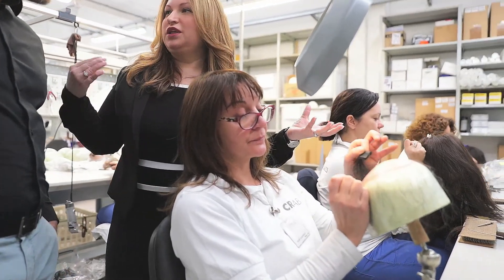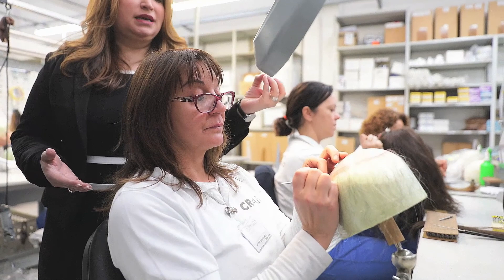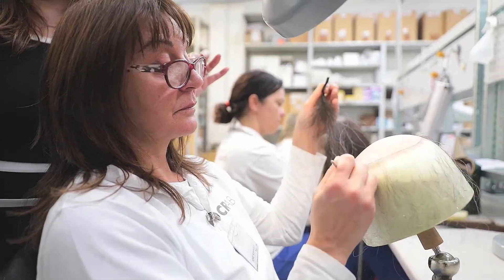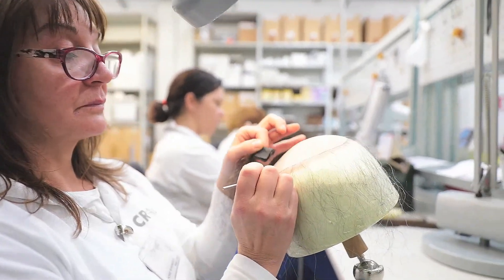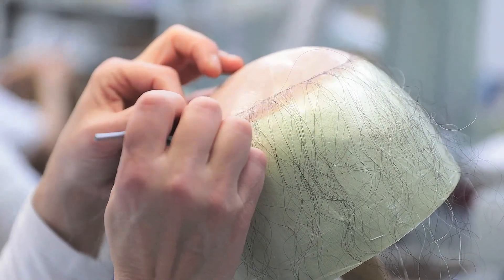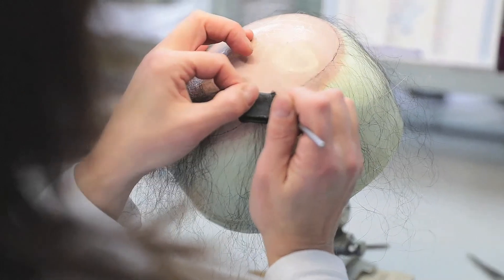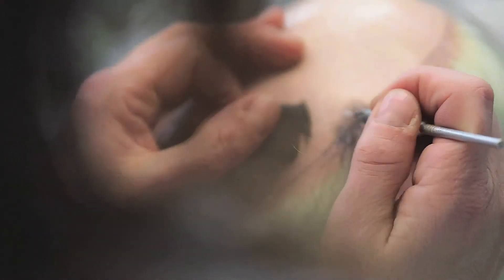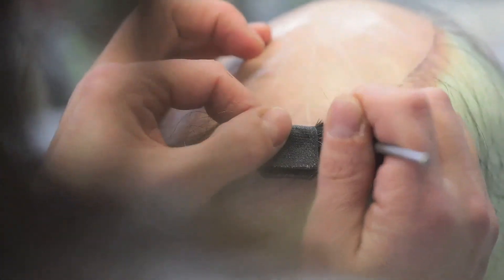We went through the 3D aspect, we went through the hair selection, we went through the match, and now Manuela is actually injecting one hair at a time onto the base of your very own CNC 3D hair and scalp prosthetic. There are anywhere between 80 to 120 hairs per square centimeter based on the density we choose for you, because everything about the CNC is personalized. We personalize your density, the texture, the color, and the denier of the hair — which is the actual width of the strands. What Manuela is doing here is meticulous work; it requires artistry, craftsmanship, and absolute patience.